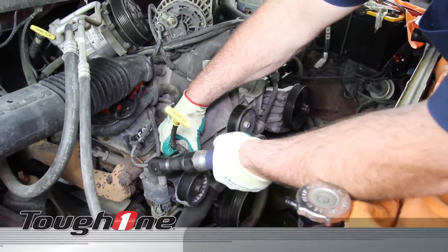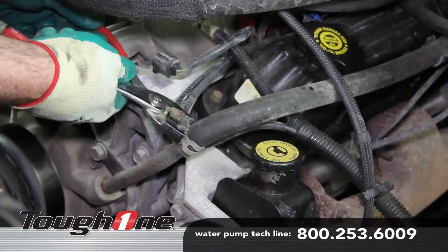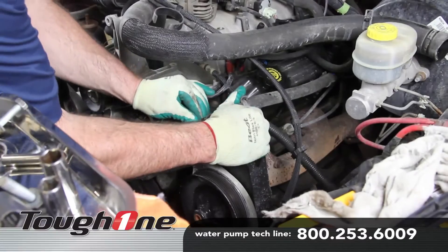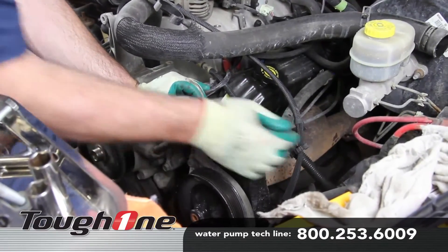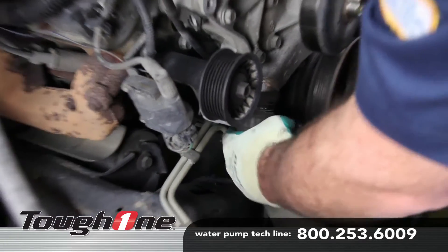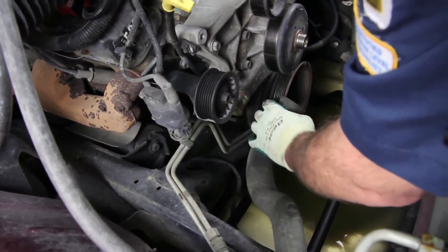Remove the retaining bolt for the dipstick. Remove the heater hose from the heater tube. When removing any hose from the cooling system, be sure to capture any residual coolant that may be in the hose.